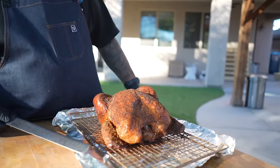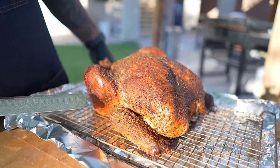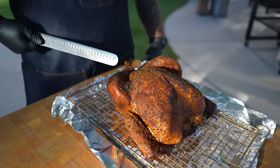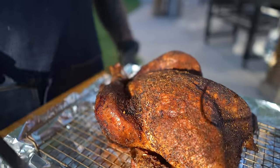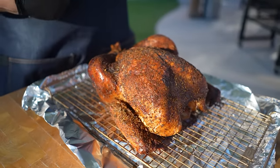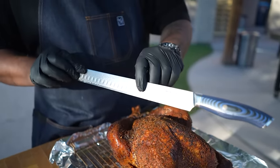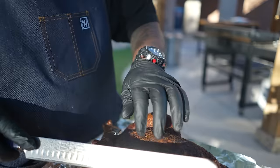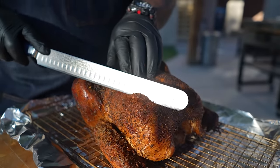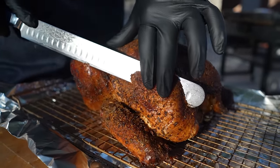Here it is, folks — look at that color! This is what I'm talking about. That's what you want to put on your table. Not only is it going to taste great, but the presentation is just outstanding. Here I am with my slicer — it's a 12-inch, super sharp. I'm going to go ahead and cut a piece right here, and you can see how it just cuts through this like butter.